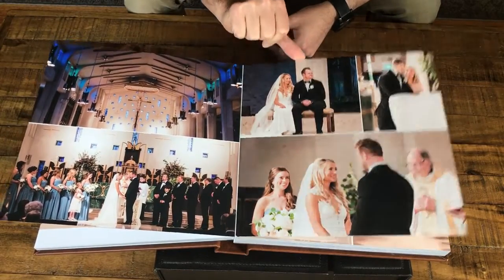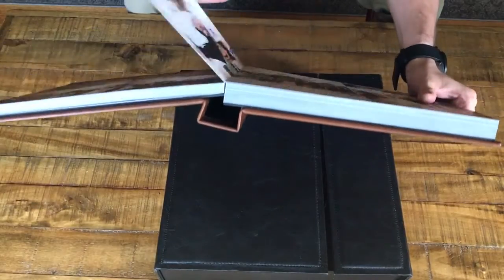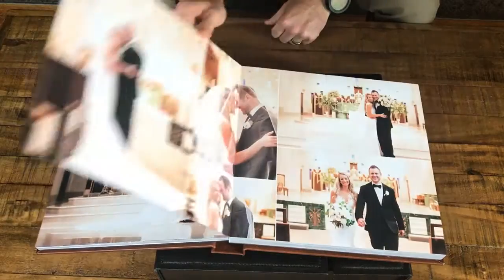You may have also noticed that each page is mounted on a backing that makes it sturdy — not something that easily rips or wrinkles — so it's going to look great decades from now.